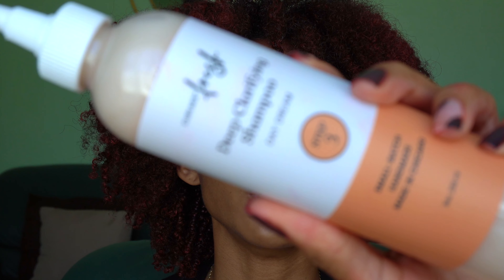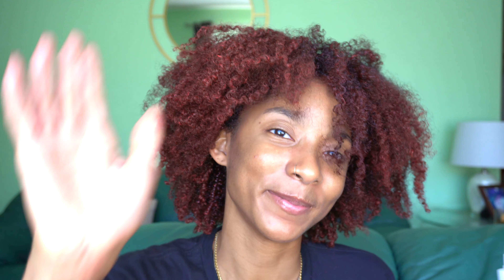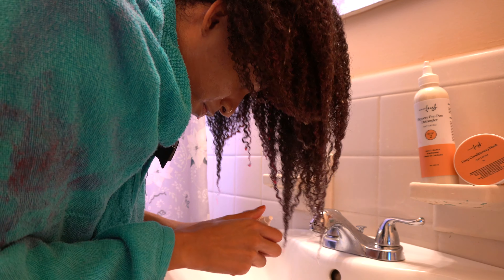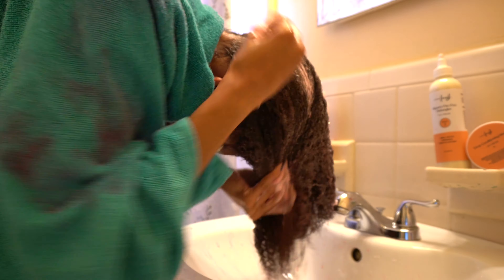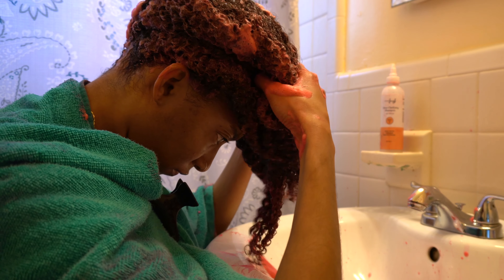The scalp treatment has sat on my head for a few minutes. The next step in our whole process is actually our slippery pre-poo detangler. I never detangle my hair before washing it — I just don't like doing that. So although this is the next step, we're going to skip to our clarifying shampoo because I am so ready to get all of this color out of my head. It's about to get real red and real messy, but I was so ready to use this clarifying shampoo. I could see it turning red, which means it was getting all that color out — the bathroom's a mess, but my hair is clean. That's all that really matters.